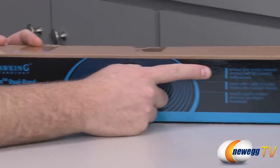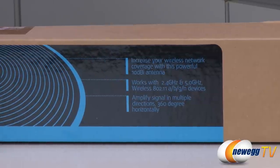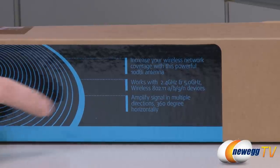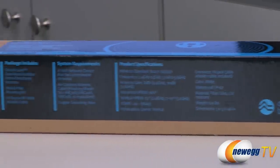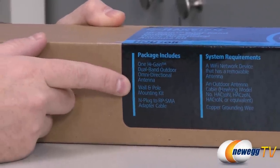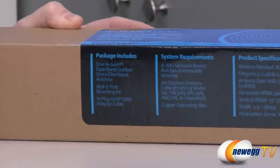Now some more specs on the right side of the box. Again, this will increase your wireless network's coverage with the 10 decibel isotropic antenna. It works with 2.4 gigahertz and 5 gigahertz, and is compatible with 802.11 A, B, G, and N devices, amplifying the signal 360 degrees horizontally. There are more specs on the side to verify integration with your network. As for package contents, you get the antenna, a wall pole, a mounting kit, and an N-plug RPSMA adapter cable so you can connect via a couple of different connector types.